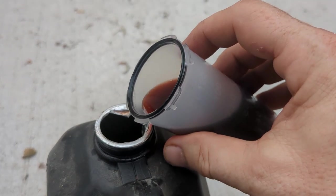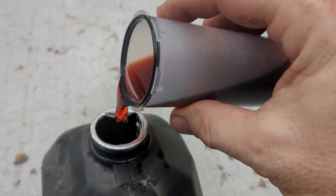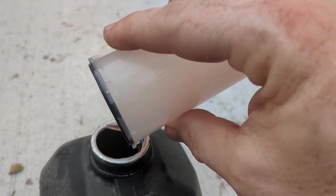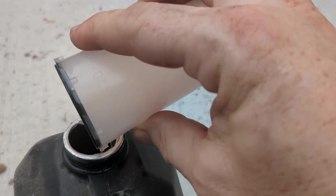So this is our second refill. We can see the color is getting better — it's got a little more of that cherry look to it and less of that burnt smell.